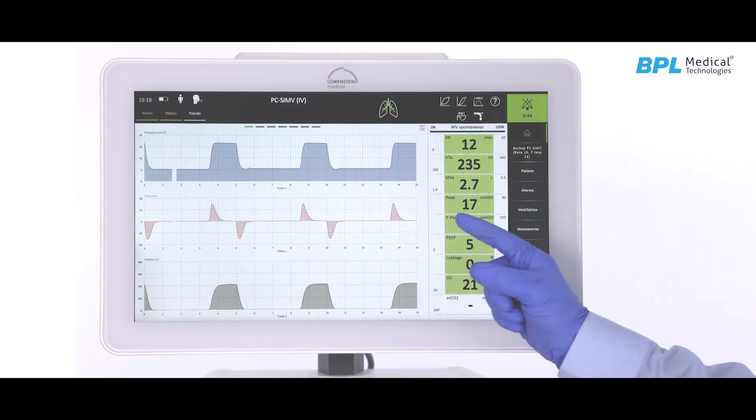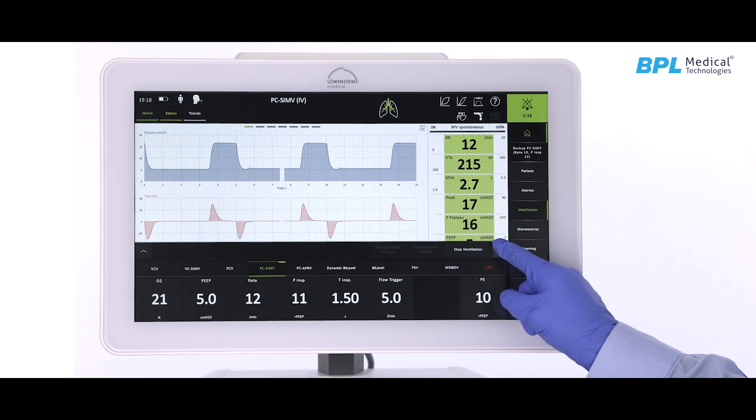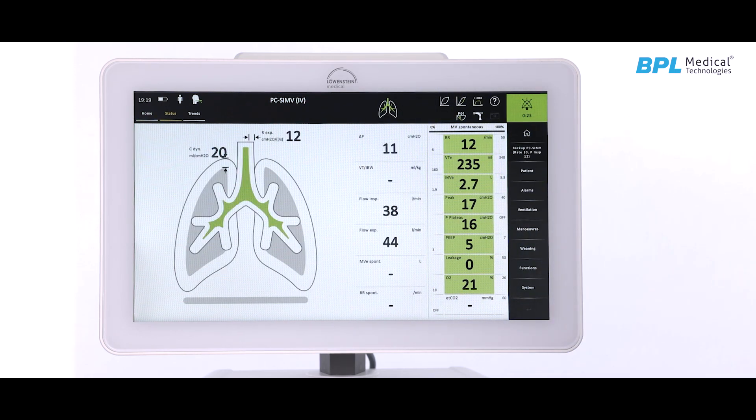The screen is mainly divided into five zones: ventilator control, monitoring of patient numeric parameters, waveforms, alarm message area, and shortcut and dynamic lung counter.